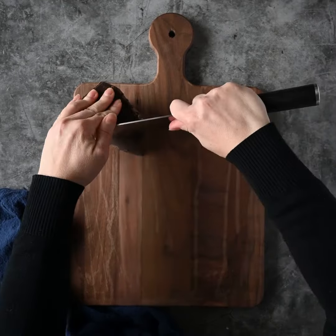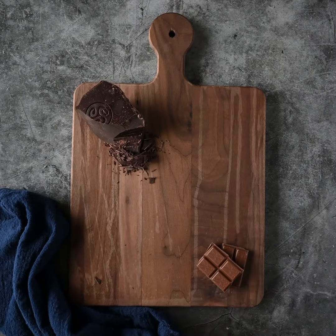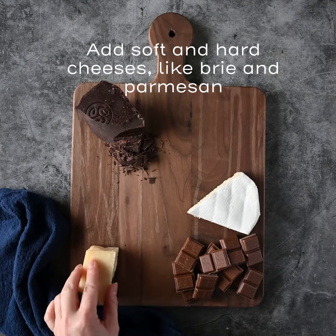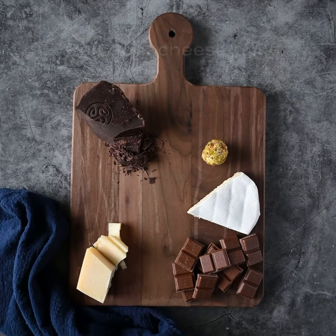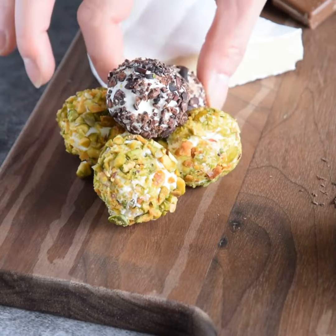Start with a block of good dark chocolate and a few squares of milk chocolate in the opposite corners of the board. Add a wedge of soft cheese such as brie and a piece of hard cheese like Parmigiano Reggiano. Shape soft goat cheese into balls and roll them in chopped pistachios or cocoa nibs to create fun goat cheese truffles.